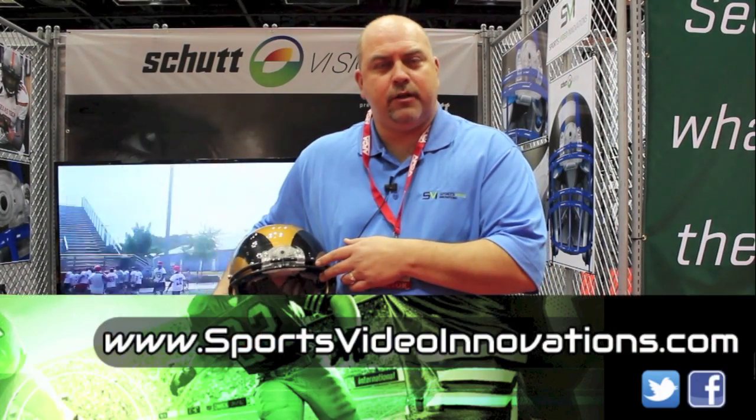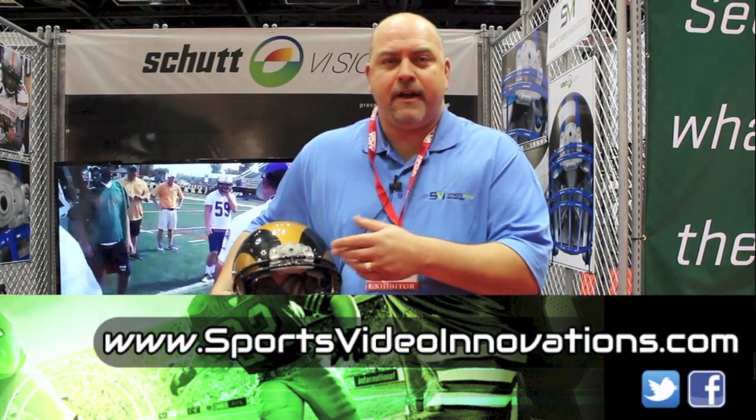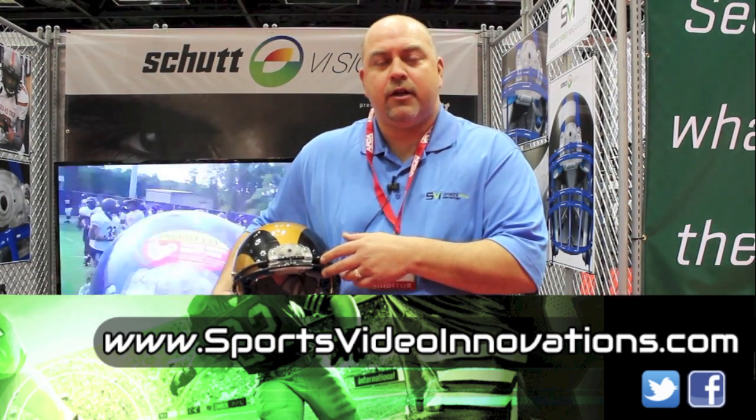If you'd like more information about Shut Vision and Sports Video Innovations, visit us at our website www.SportsVideoInnovations.com, or on Facebook at Sports Video Innovations, or on Twitter at SVI Shut Vision.